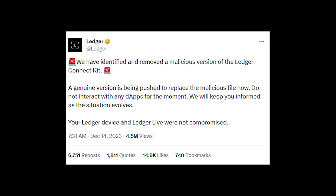Everyone is freaking out right now because they heard that Ledger got hacked. I want to clear some stuff up real quick. There are a lot of other videos on YouTube that will give you a very drawn out explanation of what happened, but in this one I'm just going to make a few things clear.